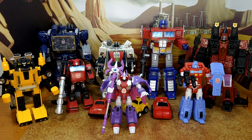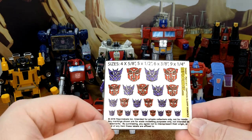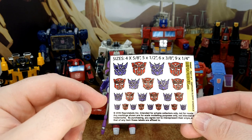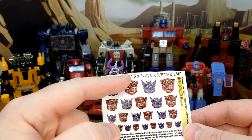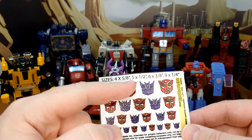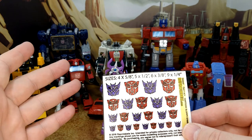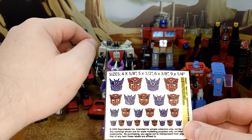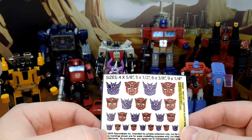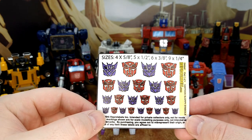So these bots here have been selected to be part of the experiment. I'm going to try to apply these, but one thing I didn't notice before is that they're on clear plastic. So I can't put them over an existing logo hoping it will cover it, because it's going to show through. I'm going to see how it goes with Soundwave and Optimus. The others I can remove or add logos, so it's no big deal.